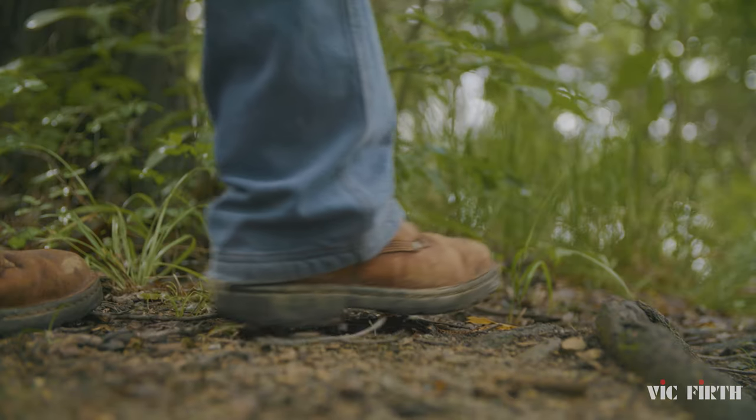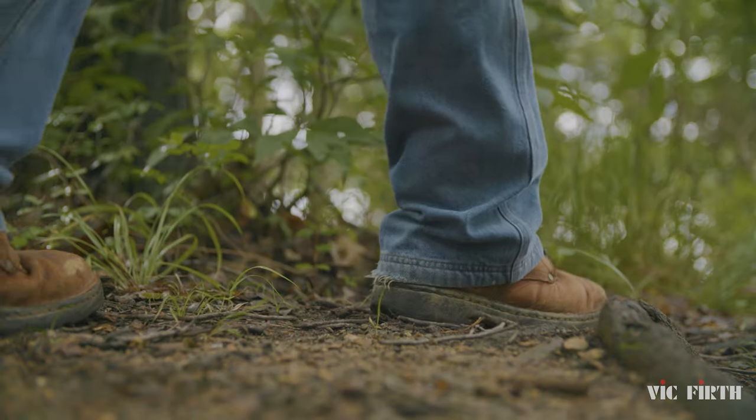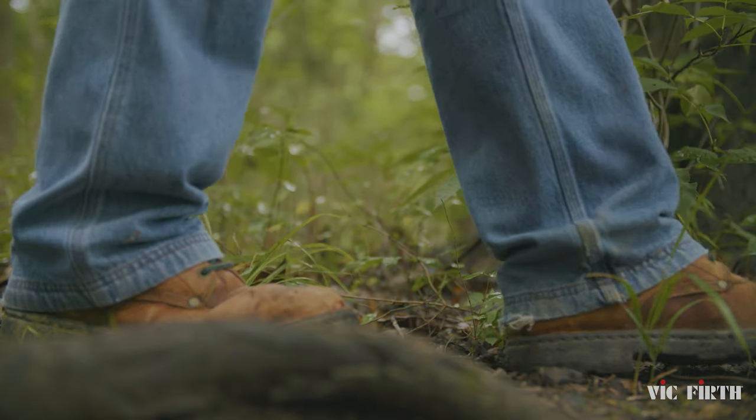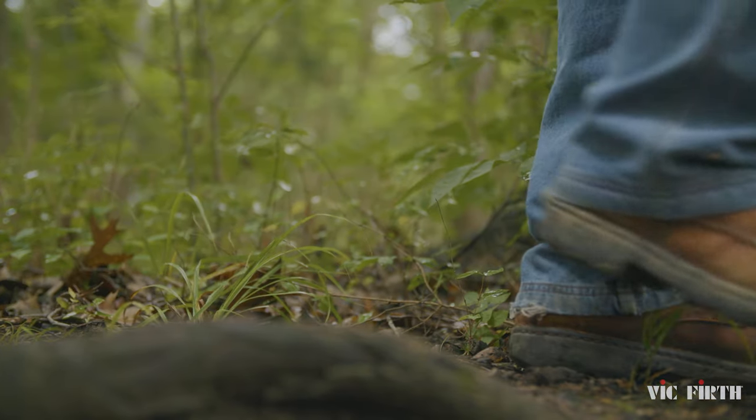There is no one path. There isn't even a right path. There is only your path — the one that comes naturally to you.